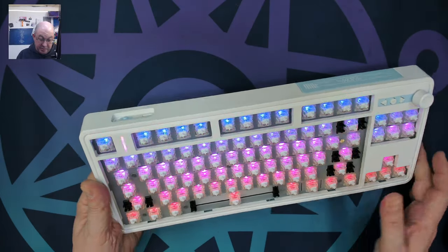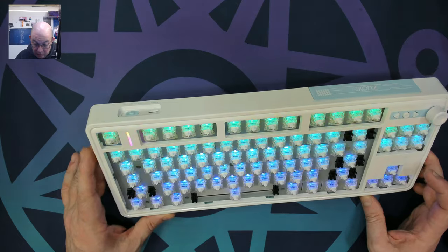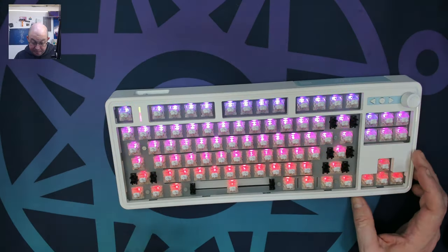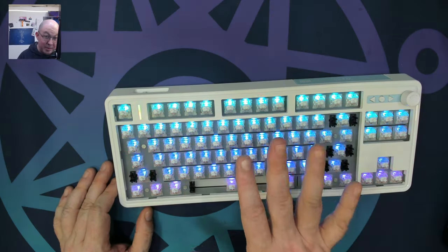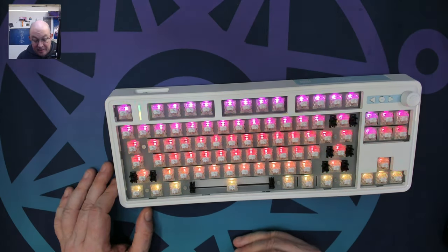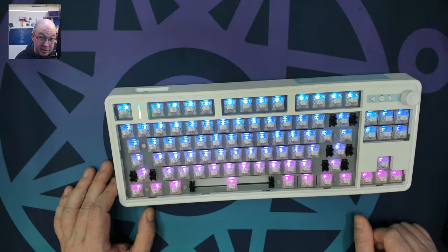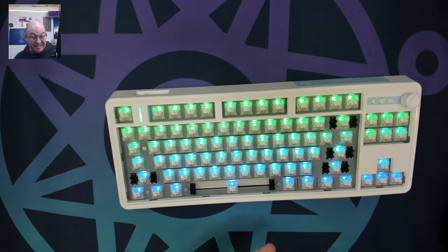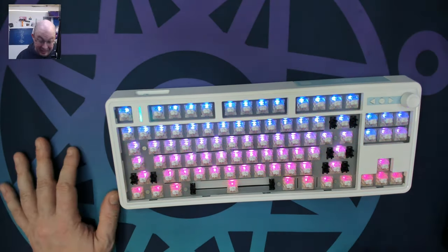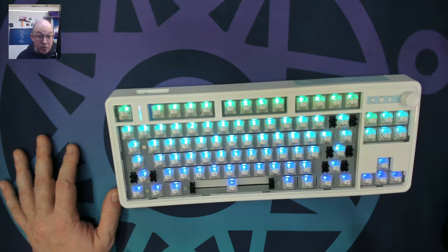I wanted to show quickly how it looks with the LEDs — they have about five brightness levels and are actually quite bright for a north-facing keyboard. For those who want shine-through keycaps with light on top instead of the side, I think these will work well, especially with clear-top switches where the light should illuminate the entirety of the legend.